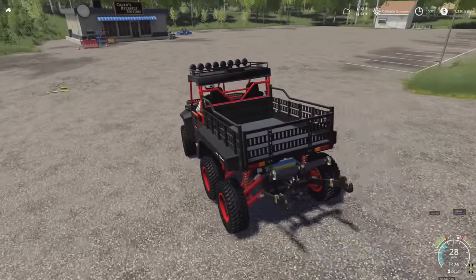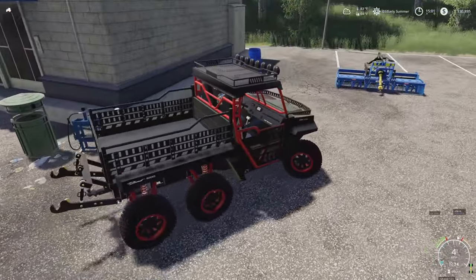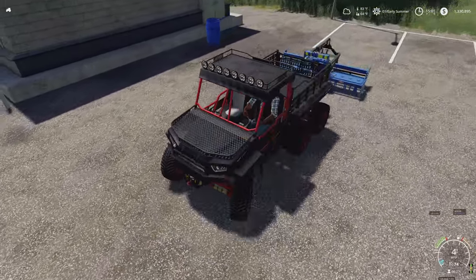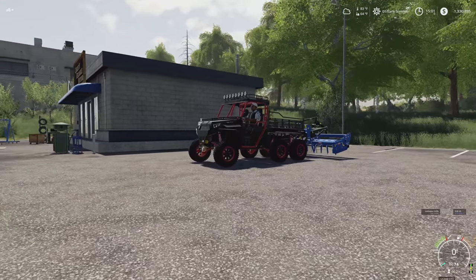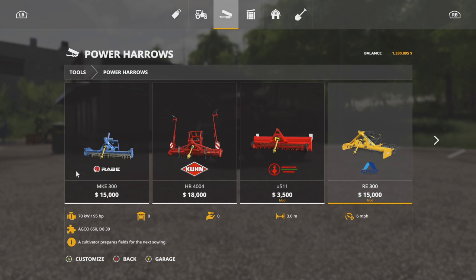I have one worry — is this going to be too big? I think this is like a three meter implement, something like that. This might be a little bit too big. I might have to trade this out for something a little bit smaller. Yeah, I don't think that's going to work. I think we just wasted our money.